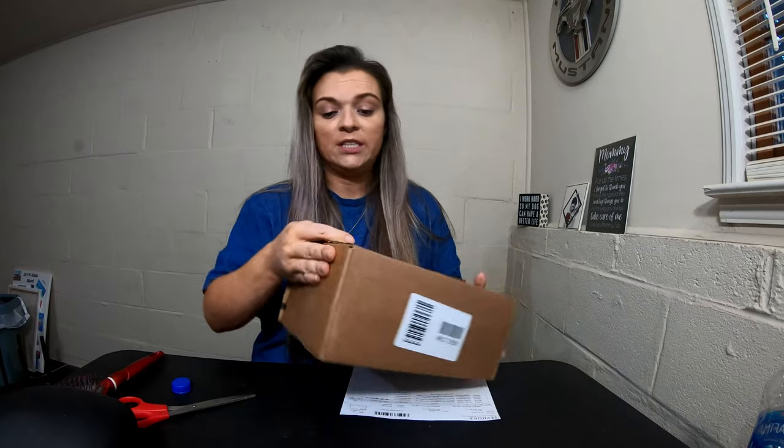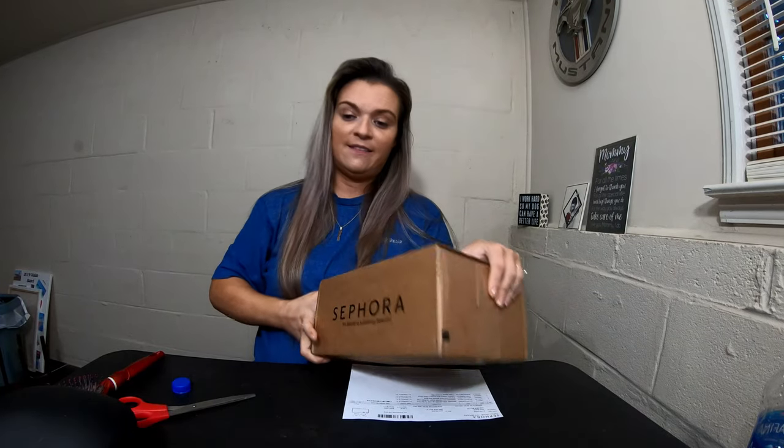Hey guys, welcome back to my channel. If you are new here, my name is Janet, and in today's video I thought we would unbox this box which is from Sephora. If you'd like to see what I picked out from Sephora recently, then just keep watching.